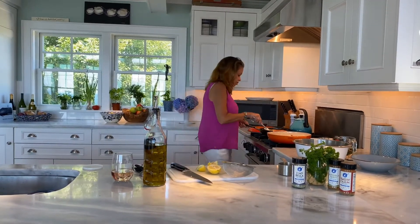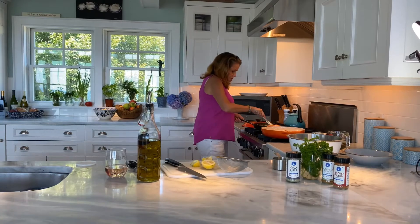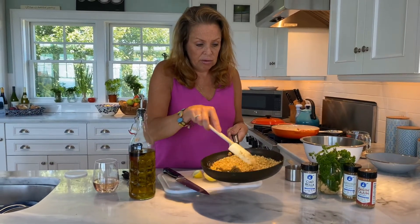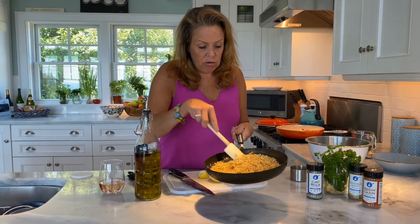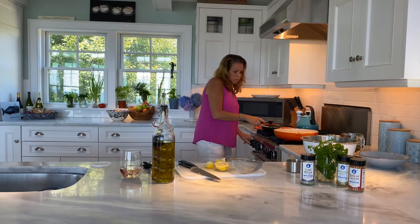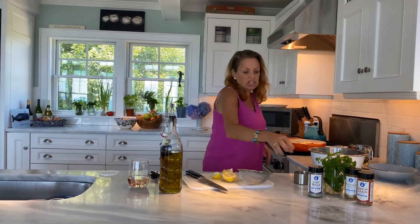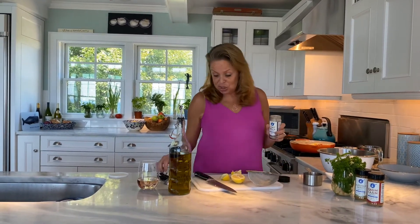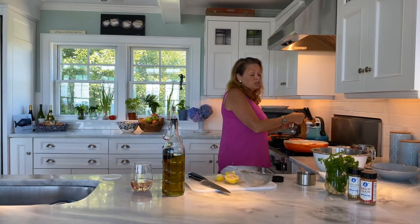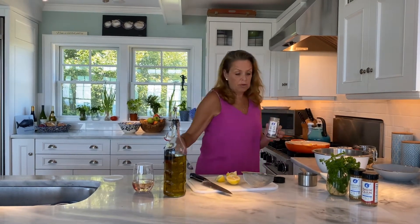Let's stir our crumbs — get that all incorporated, they smell so good. They're really golden and brown with all that lemony goodness throughout. I'm going to turn those off now. Our kielbasa is getting nice and caramelized, so let's add some Ciao Bella seasoning to that pan too — you can never have too much. It's a blend of dried basil, dried oregano, garlic powder, onion powder, and a little bit of thyme. We're putting a teaspoon in, and those flavors are going to bloom as it cooks.